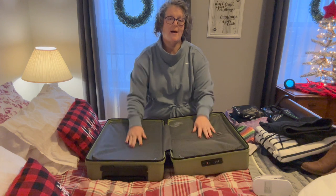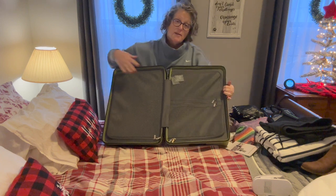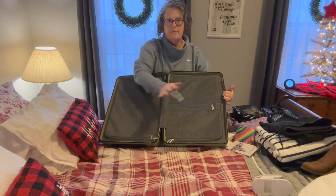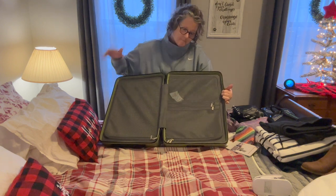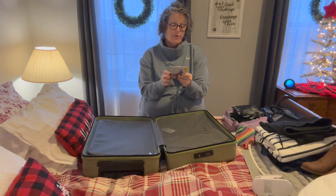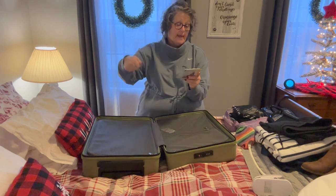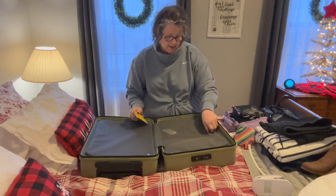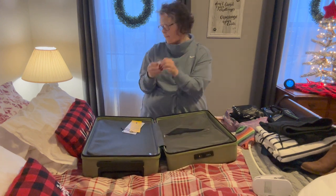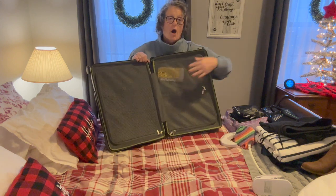So when you open it up, what I love about this very specific luggage is it has the zipper mesh covers over both sides. Typically my suitcases have a mesh on one side and the other just has straps, which is fine because I use packing cubes, but this will keep your little things under control if they step in between. There are also these little zipper compartments which can obviously hold papers.